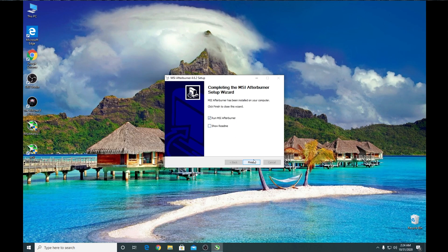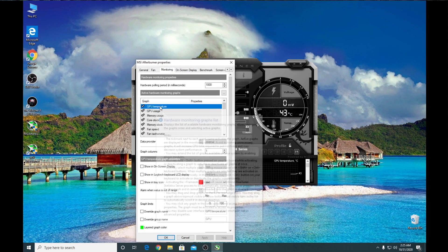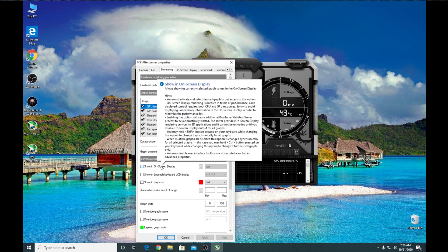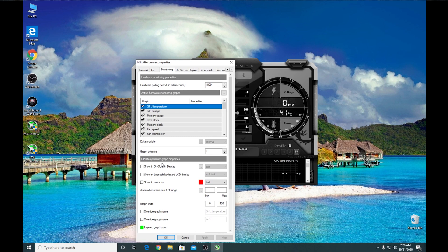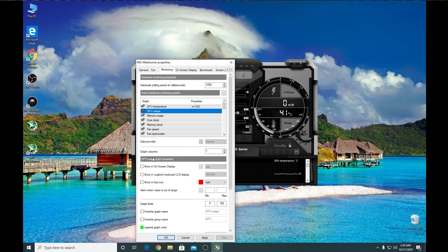Now we are going to run the game to see the best performance of our graphics card. First, open settings and go to Monitoring. Select any option and check the box to show it in the on-screen display. We are going to select GPU temperature, GPU usage, GPU memory usage, GPU core clock, GPU memory clock, and GPU fan speed.